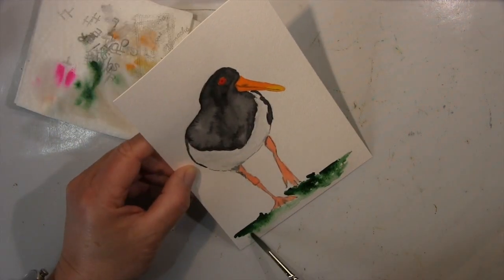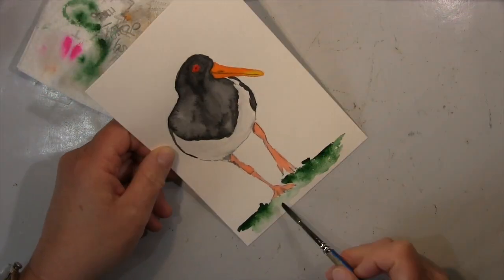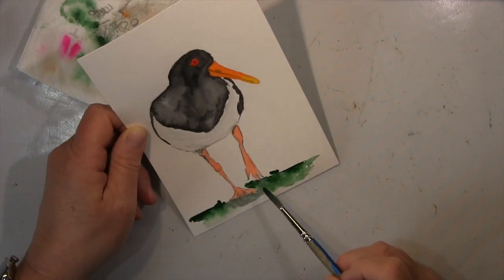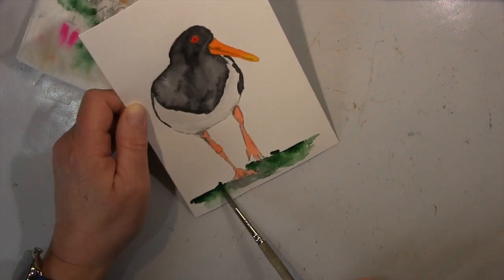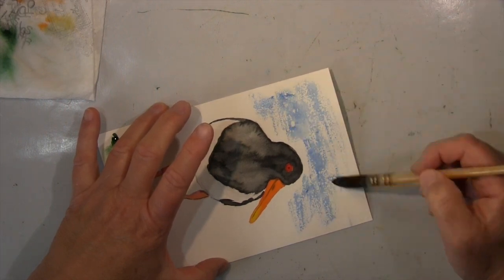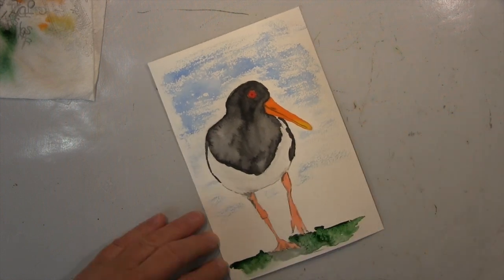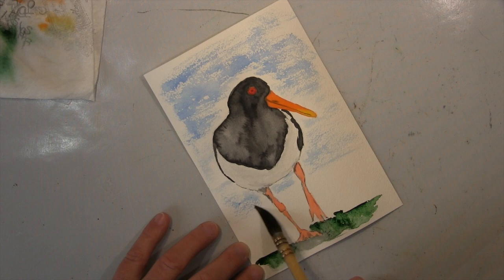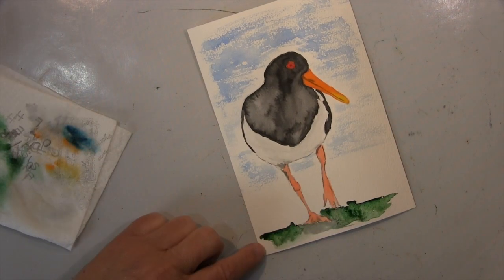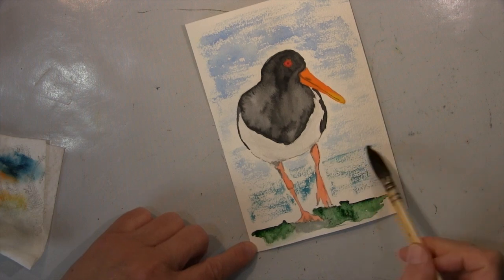Es ist ja nicht nur reines schwarz-weiß — da sind so viele Schattierungen und Reflektionen drin, und das finde ich recht schwierig für mich. Deswegen übe ich das ganz gerne. Manchmal zeige ich euch das, und manchmal eben nicht, weil ich eure Geduld nicht überreizen möchte. Aber so meinen Fortschritt, den ich mit ein paar Zeichnungen mache, zeige ich euch hin und wieder. Den Hintergrund mache ich hier mit einem relativ trockenen Pinsel, damit ich ein bisschen mehr Struktur bekomme.